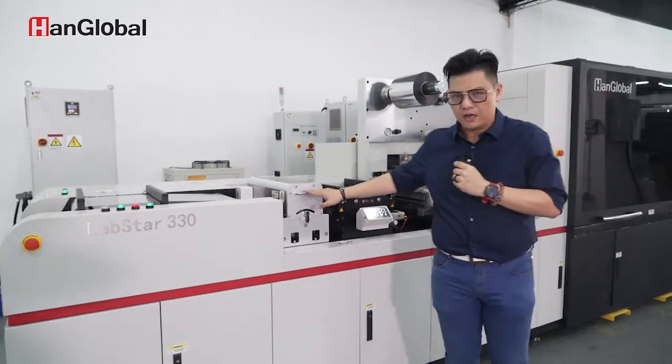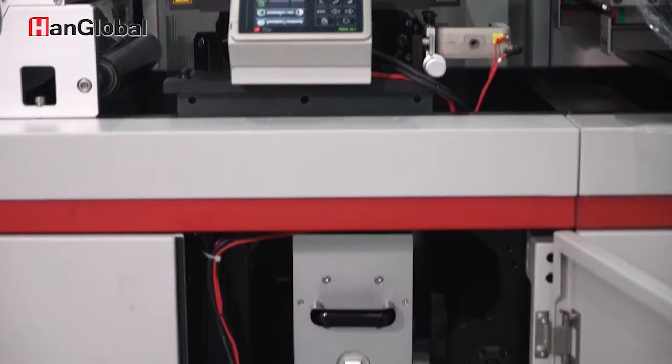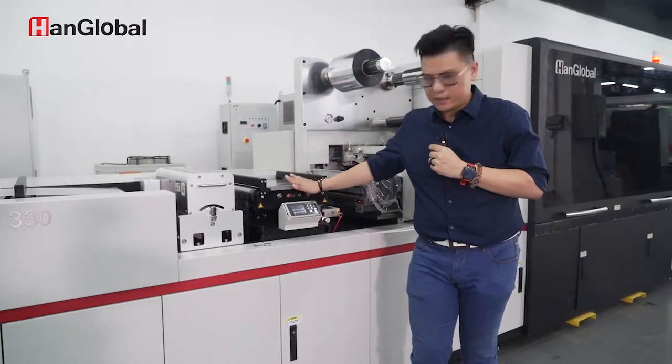Over here we have our Corona system. We have our double-sided web cleaner on the back of the machine, and our web guide by RE.